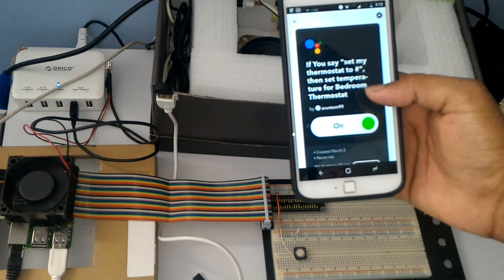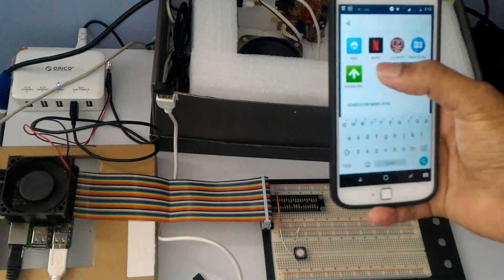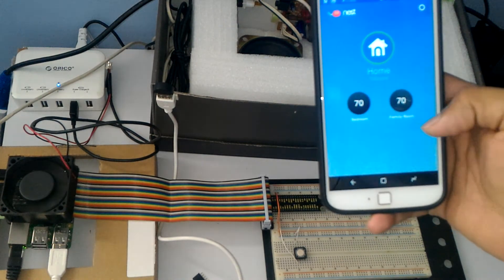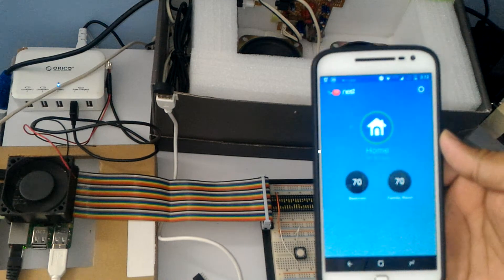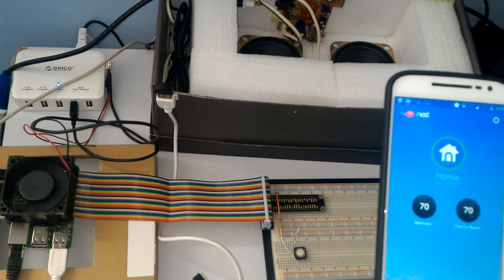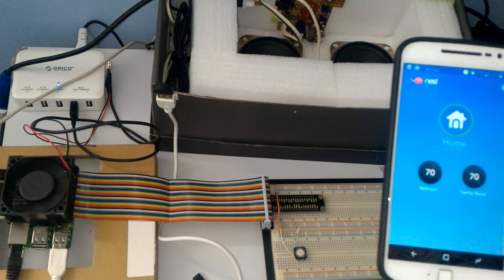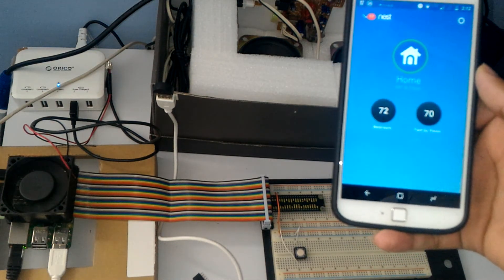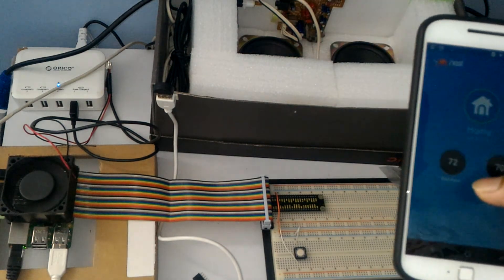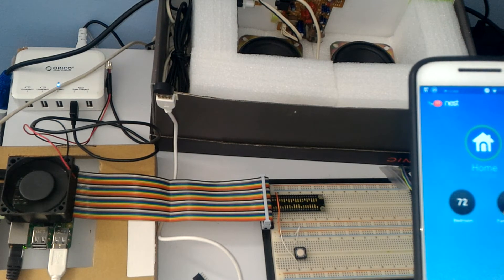You're ready to go. Right now my bedroom temperature is 70 degrees — we're going to set it to 72. Hey Google, set my thermostat to 72. [Assistant: setting up thermostat to 72.] Boom — it changed to 72, that's it!